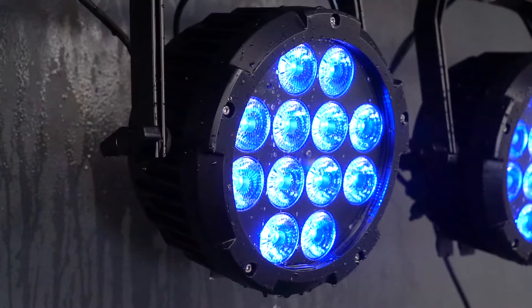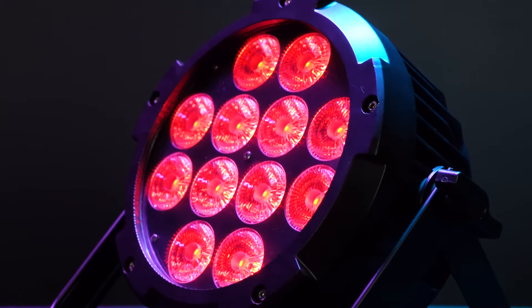For stage professionals and other commercial applications, the Wet Par Pro is one of our best water resistant lights. It is IPX54 and all of the inputs and outputs are completely waterproof sealed, which means it is fully rain and snow resistant and will be able to withstand being outdoors for many years without getting damaged.